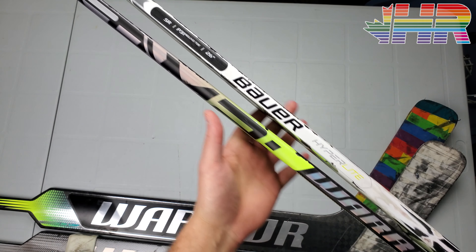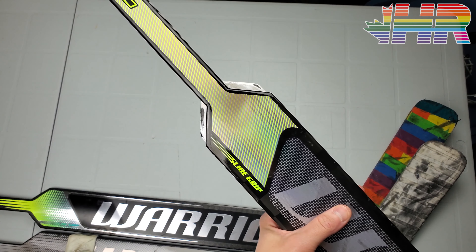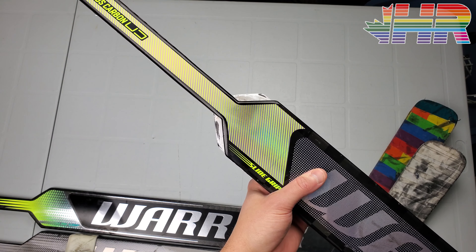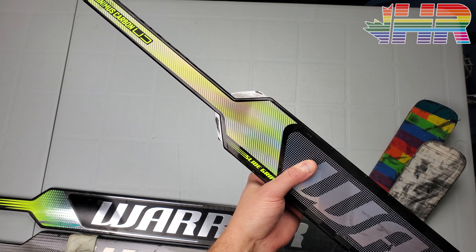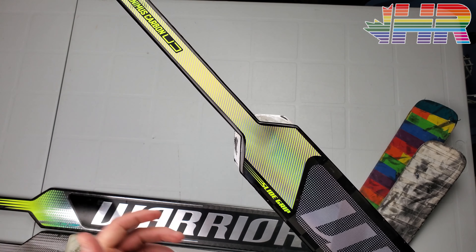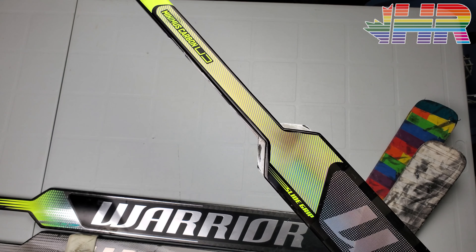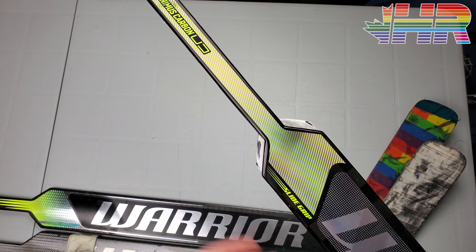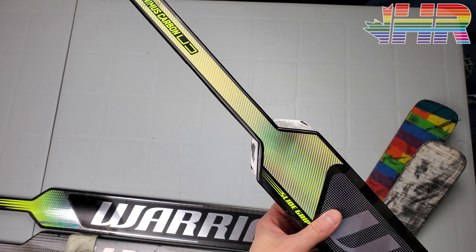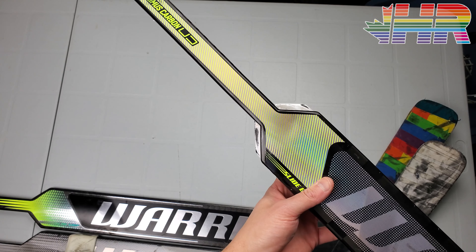I have to talk about sizing. I have a 26 Warrior and a 26 Bauer here, and people don't understand this: the 26 Warrior is actually basically a 25 Bauer — you can see right there how they line up. I've moved down to all 25 sticks going forward. A 24 would be a little bit nicer for me but it's harder to get top sticks in 24, so we're going with 25s. The Warrior really does play like a 25.